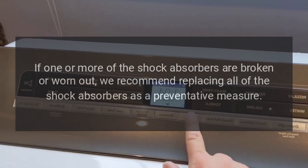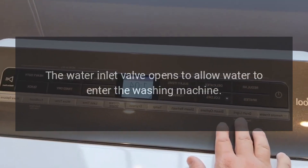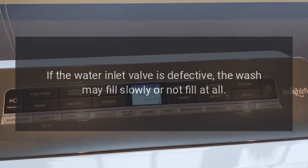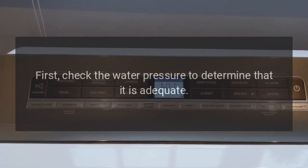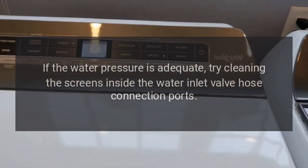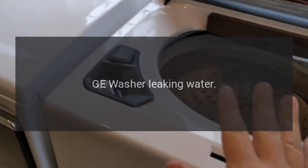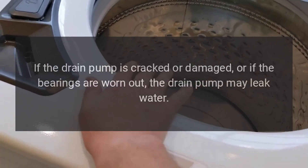GE washer fills slowly or will not fill at all — water inlet valve. The water inlet valve opens to allow water to enter the washing machine. If the water inlet valve is defective, the washer may fill slowly or not fill at all. The water inlet valve requires sufficient water pressure to function properly. First check the water pressure to determine that it is adequate, then try cleaning the screens inside the water inlet valve hose connection ports. If the washer still fills slowly, replace the water inlet valve.